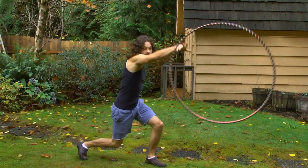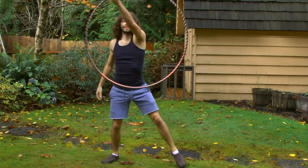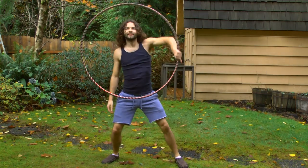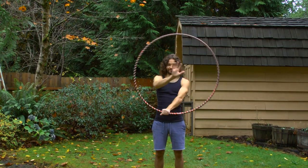Thank you everyone for watching my video on how to do a basic hoop isolation. May the hoop be with you when performing your isolations. Thank you and enjoy. Goodbye!